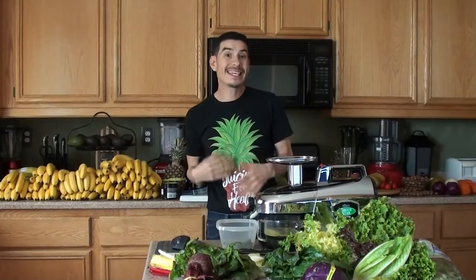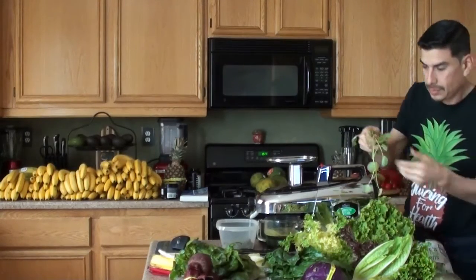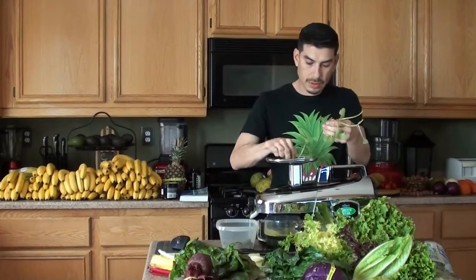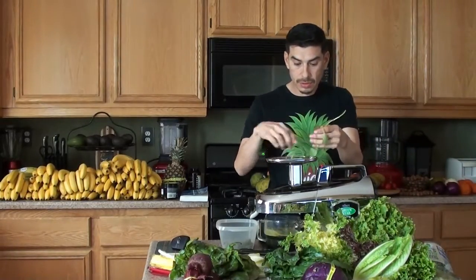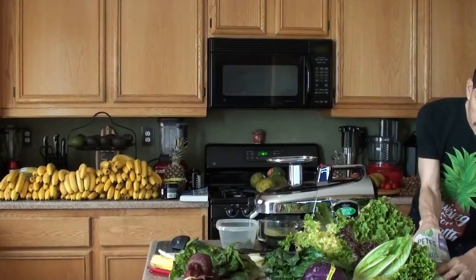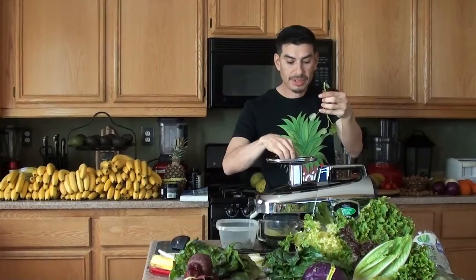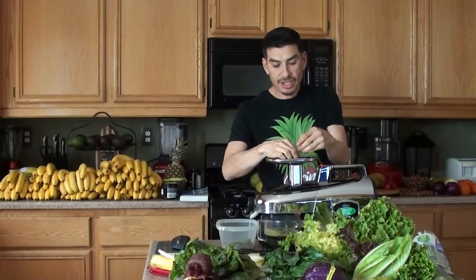I stopped using the digestive enzymes because I learned that if you use too much, your body stops producing them. I'd rather just do it naturally. Five to six leaves of watercress - one, two, three. Actually I'm doing stems, they said leaves. I've never made this recipe.